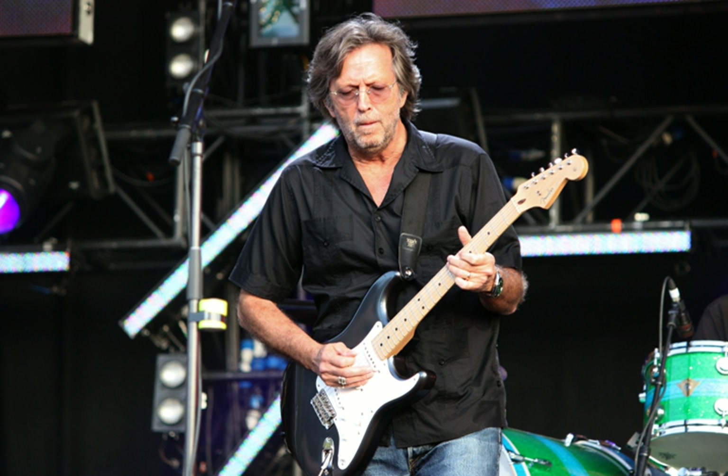Electric blues refers to any type of blues music distinguished by the use of electric amplification for musical instruments. The guitar was the first instrument to be popularly amplified, used by early pioneers T-Bone Walker in the late 1930s and John Lee Hooker and Muddy Waters in the 1940s.